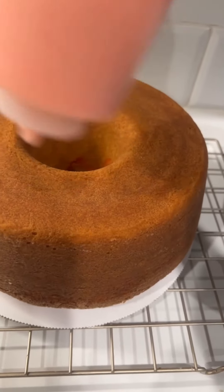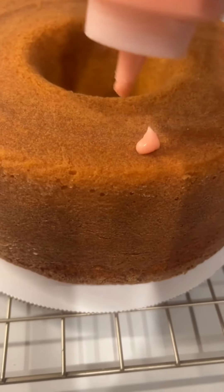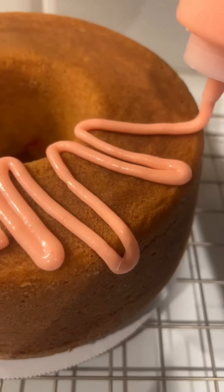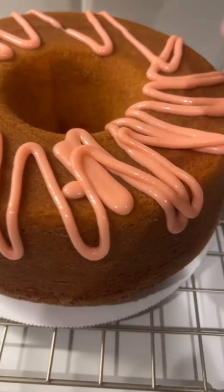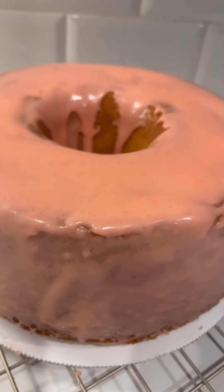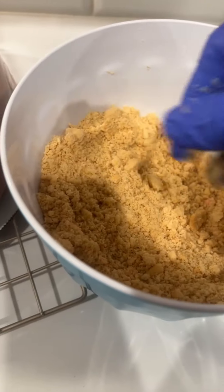Now I'm about to glaze the cake and then put my crumbs on for the strawberry crunch. I have to glaze the whole cake and then put the crumbs all the way around. I'm taking these crumbs and going like this, all around the cake. I'll continue to glaze it and add crumbs until it's fully covered.